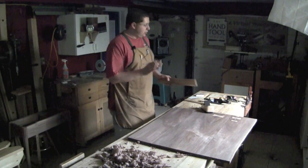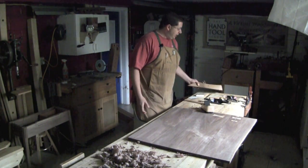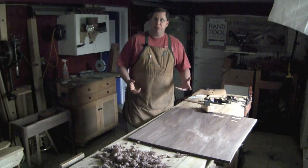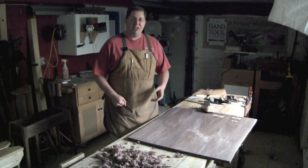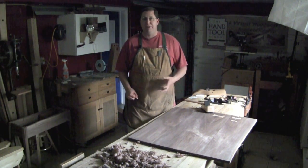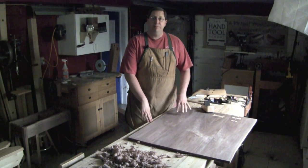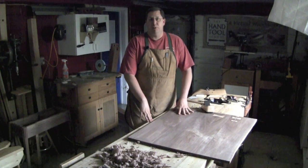When you are smoothing a tabletop like I've got right here, you can have your overhead lights on and everything will look great. And then you go to apply finish and you see maybe a plane track or a small bit of tear out pop out of nowhere. This is where the beauty of raking light will really help you.